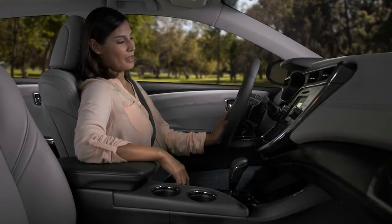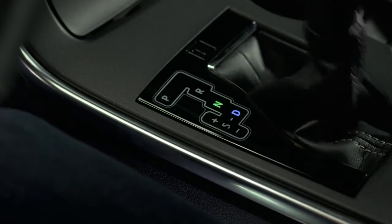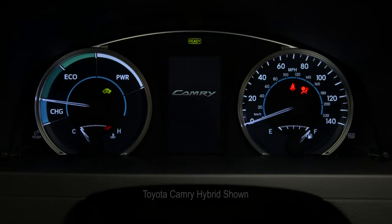With your foot on the brake, press the engine start-stop button once and release. You'll hear the engine start, and you're ready to drive away. Hybrid models display a ready indicator in the instrument panel and sound a beep when they're ready.